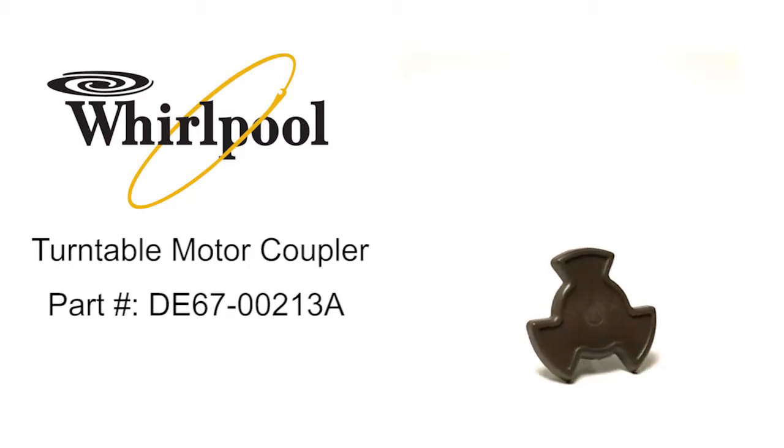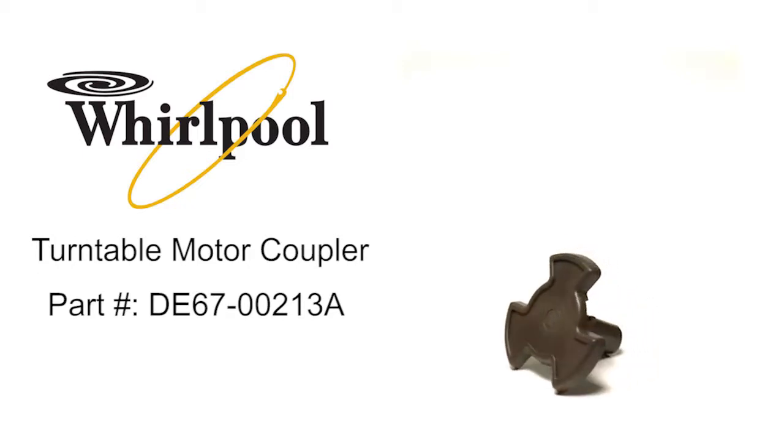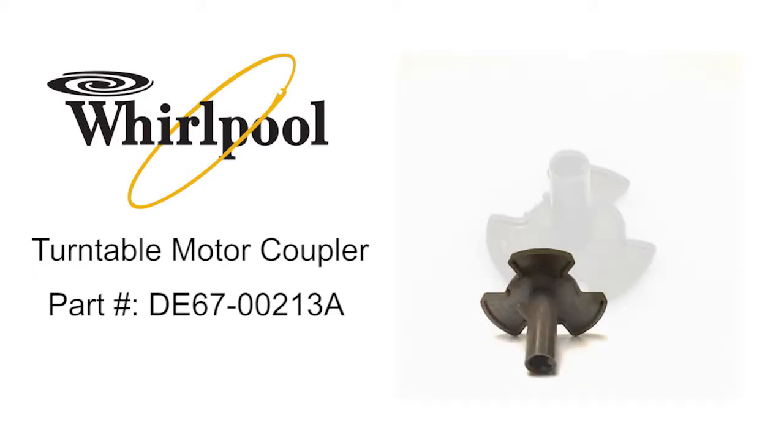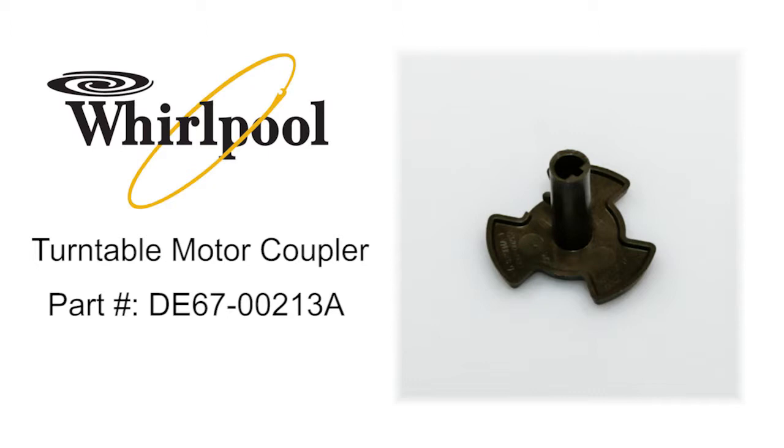Whirlpool turntable motor coupler, part number DE67-00213A, connects the turntable motor to the turntable tray to rotate the tray inside the microwave.